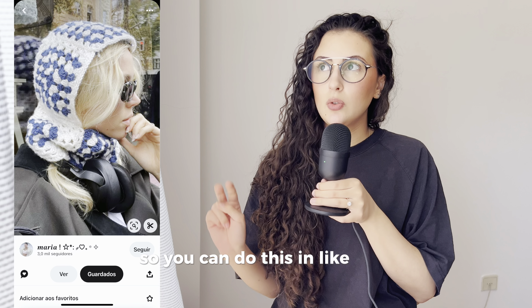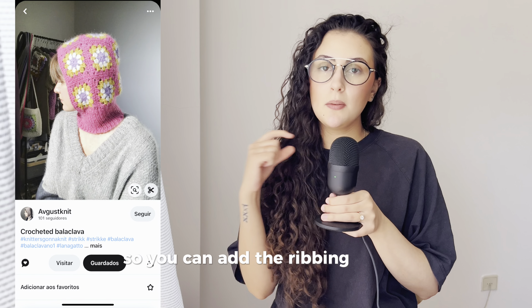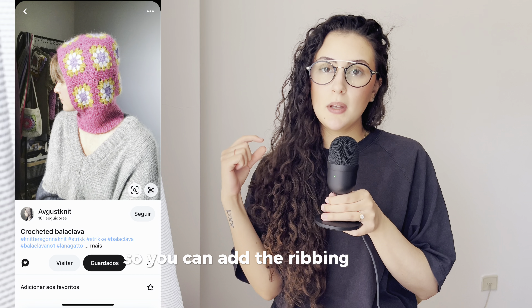Obviously the balaclavas — you can do these in two types of shapes. You can add ribbing on the neck and it'll be more close to your body, or you can continue crocheting granny squares on the neck part and it'll be more oversized. You also have headbands — I crocheted a granny square headband and I love it so much.